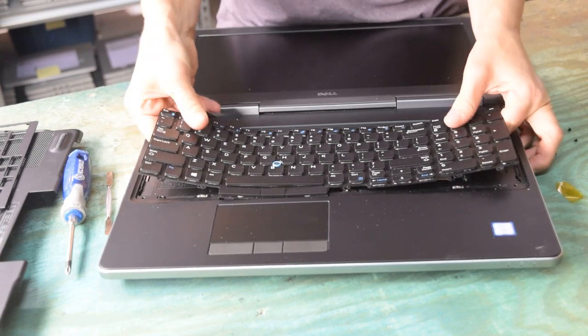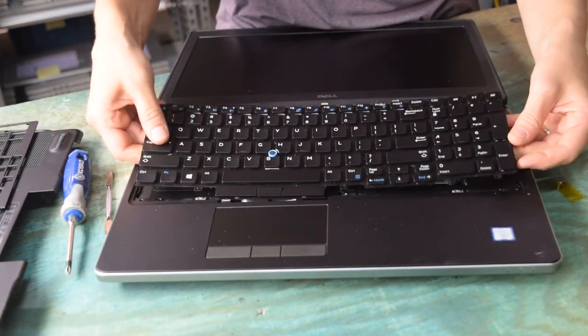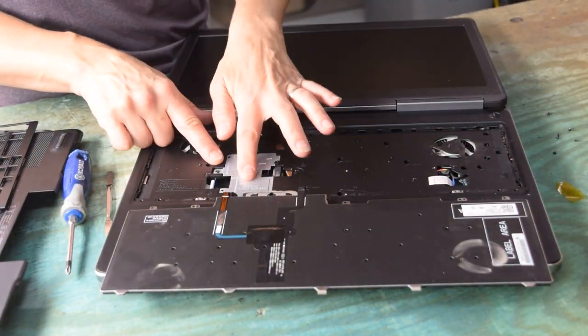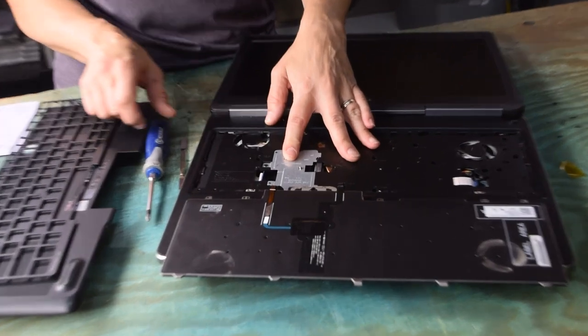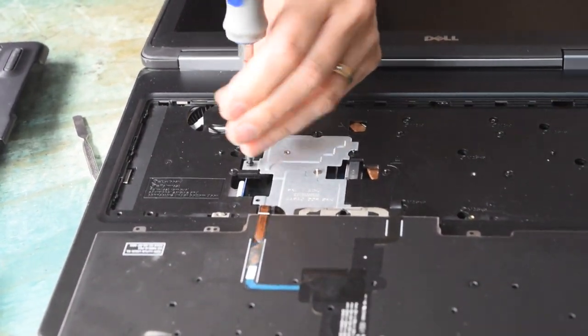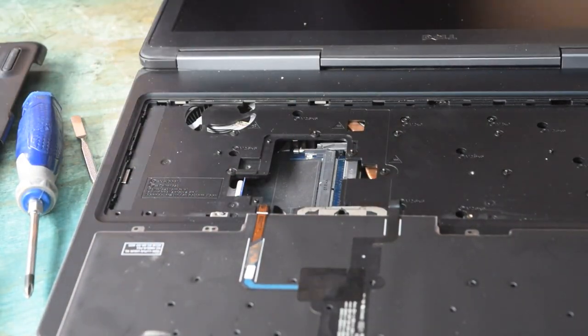Now you can use your pry tool and just pry up on the keyboard — get it started in one corner and work your way around and it'll unsnap. There's a connector on it, so don't pull it all the way up, just get it unsnapped. Then flip it over and you can see a panel door — underneath that panel door is where the other two memory slots are. Remove the panel door, which is held by a screw, and there they are.